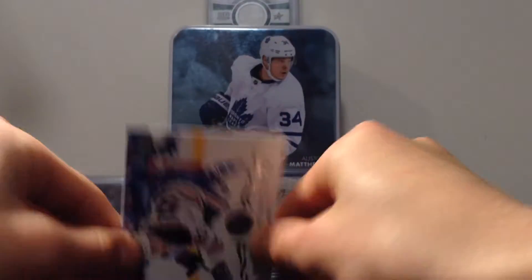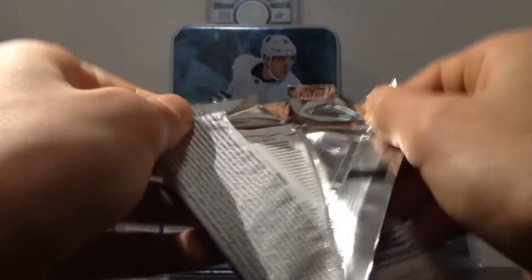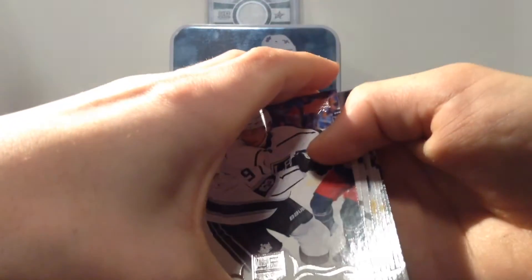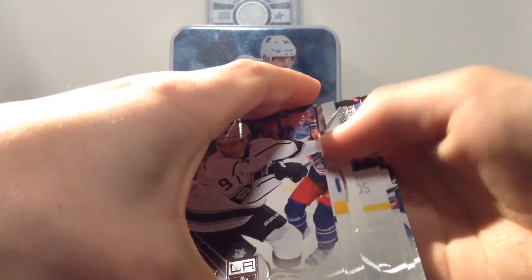And go with our second pack. Looks like we got a checklist. So what we have in this pack — UD Portraits, UD Portraits rookie.